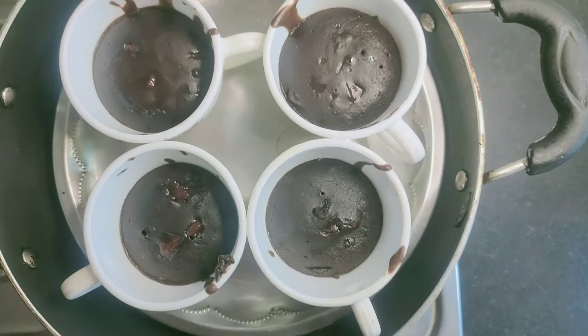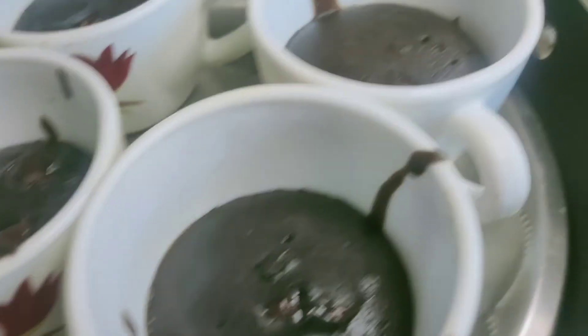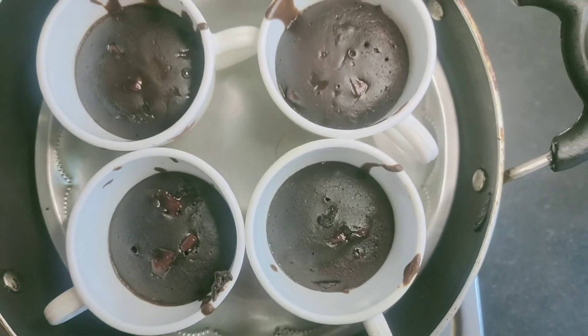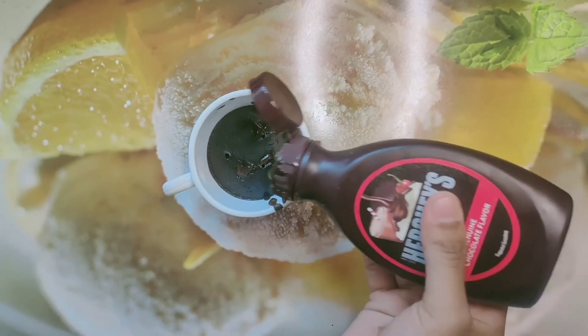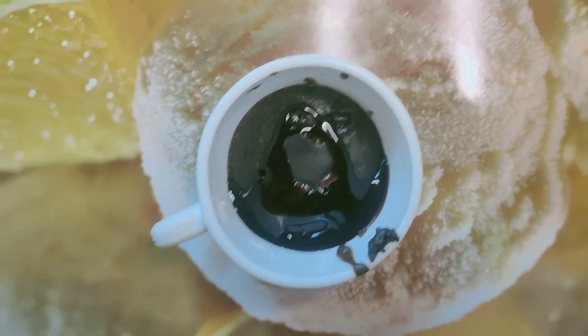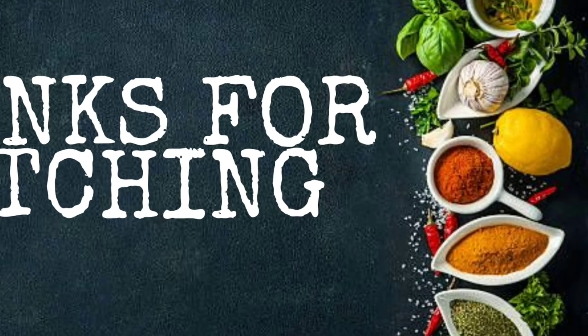We will bake them for 15 minutes. You can check if they are done with a fork — look how beautiful they are! If you want, you can add baking powder and baking soda — that is optional. I am going to decorate them now. If you like this video, thank you for watching.